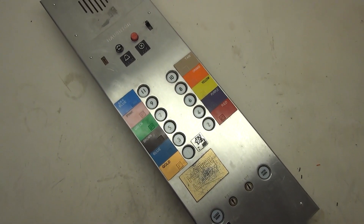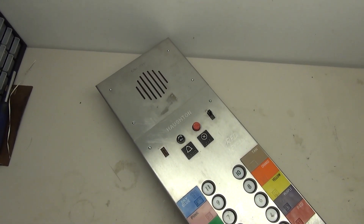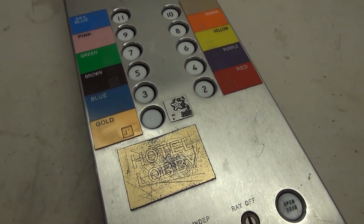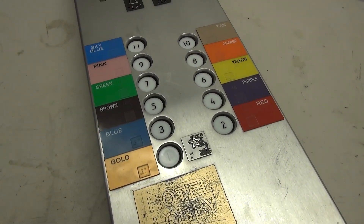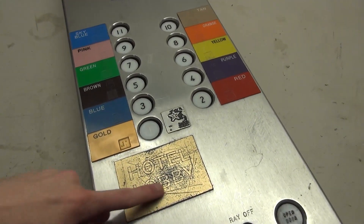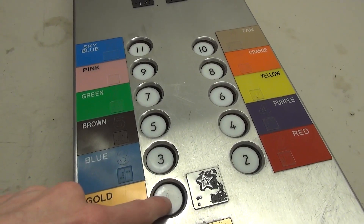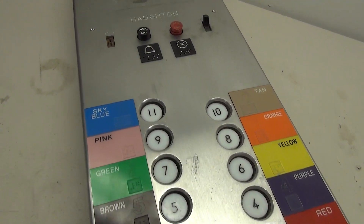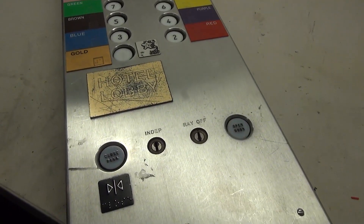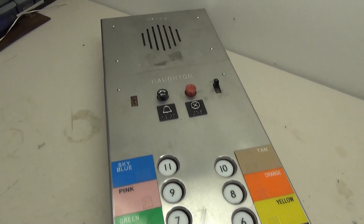Today's project is this really cool Houghton elevator car panel. This panel was out of a parking garage and it's in fairly decent shape considering. The panel is scratched up pretty good — there's a lot of scratches, the Braille is worn off, and the one button is completely worn off from heavy use. But with a little bit of love we can clean this thing up and make it look better.